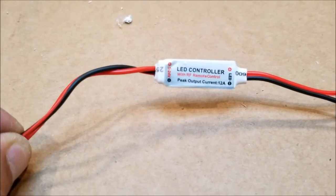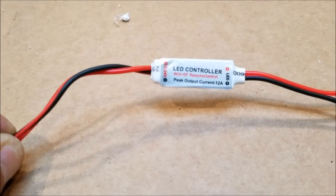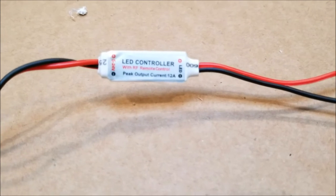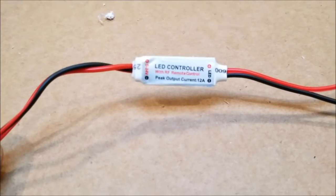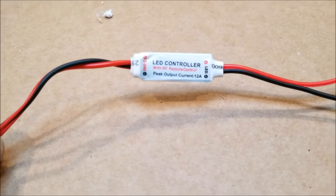As you can see, it says on the left-hand side 5 to 24 volts — that's the power side. The right-hand side is for connection to the LED light side. Pretty simple: red is positive, black is negative.